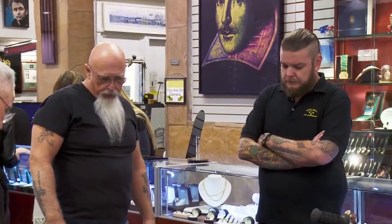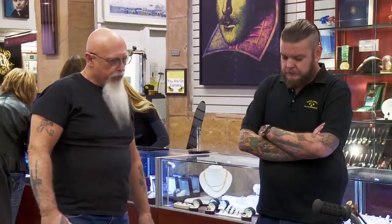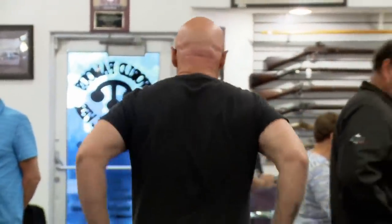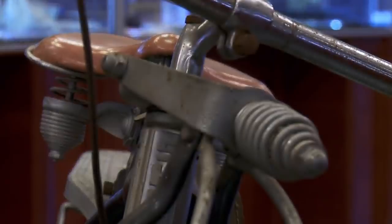But to restore it, because of all the chrome work, you're probably talking about $1,700. If you get the right collector, I think you'd get $4,000 for it. Well, Bob, I appreciate it. Thank you. This would be a great buy for the shop because it's rare. If he gets it at the right price, there are serious collectors out there that will pay good money for it.